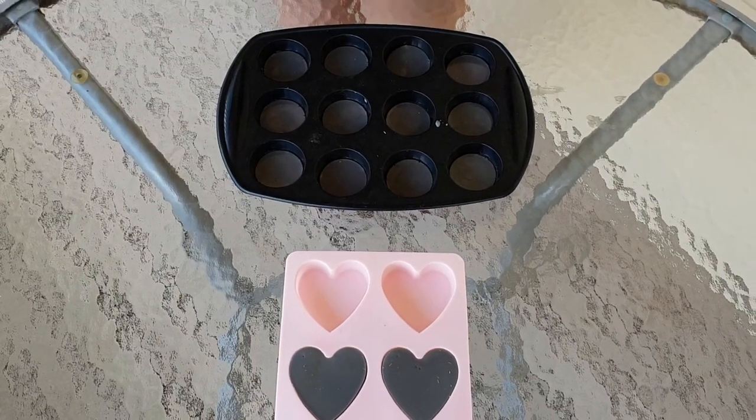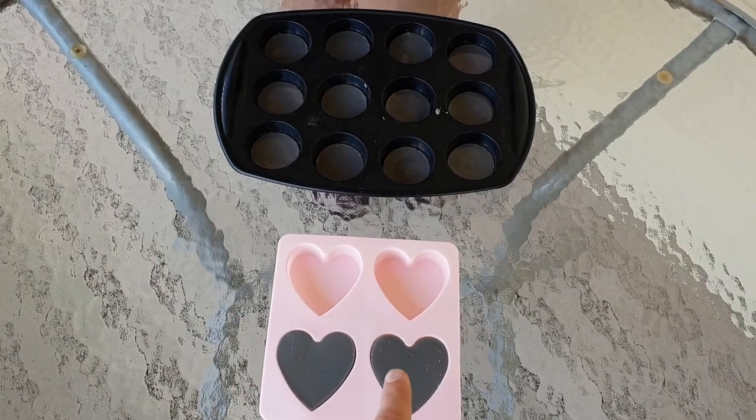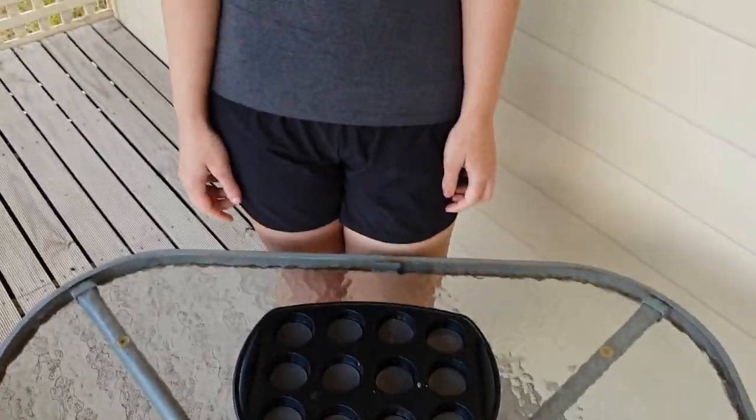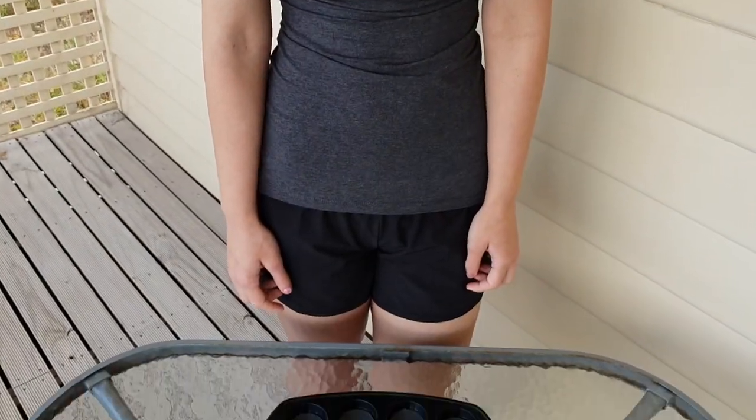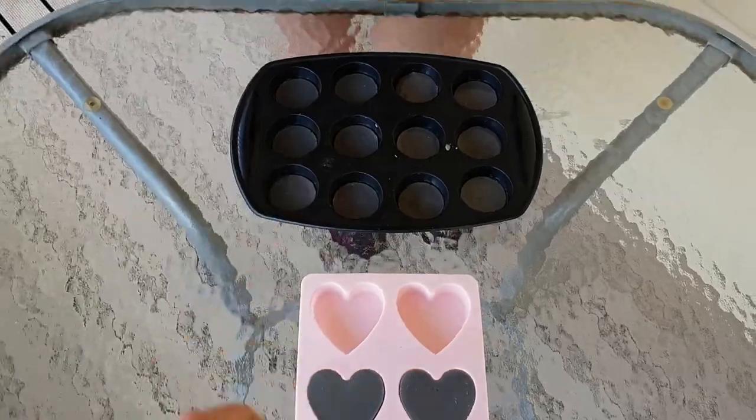Hey guys, welcome back to the channel. Today we're going to be popping some orgonite out of their moulds — some pendants — and we've got some heart ones here as well. We've got a little helper here, the A from SNA's Orgonite Creations, and she's going to go ahead and pop some of these out.